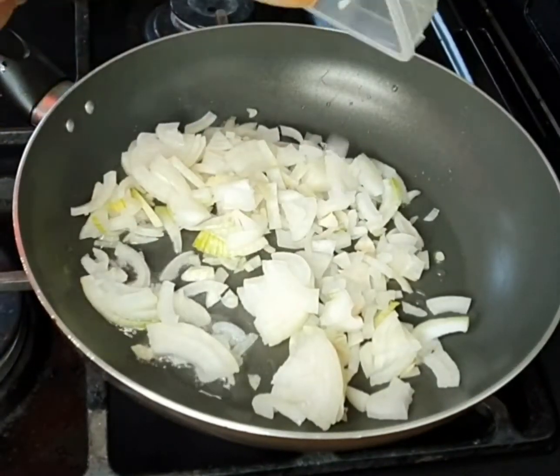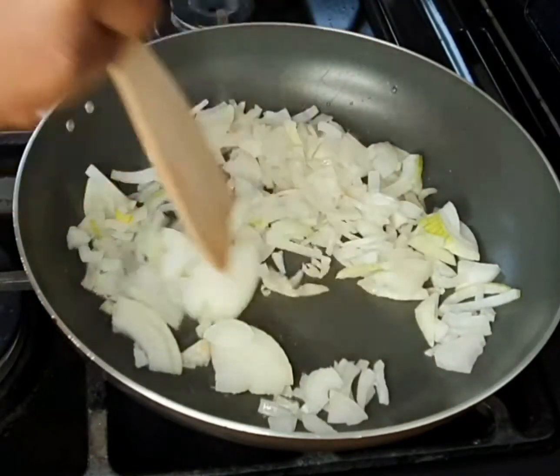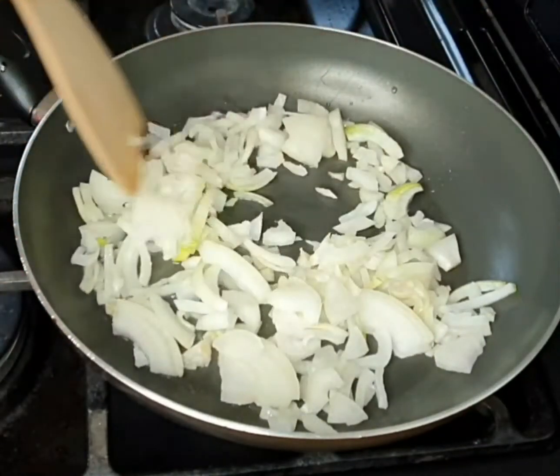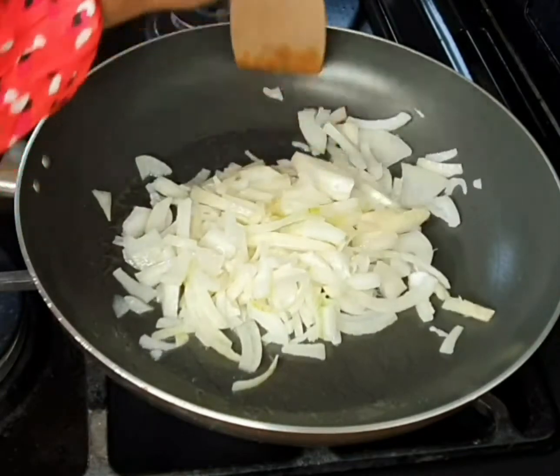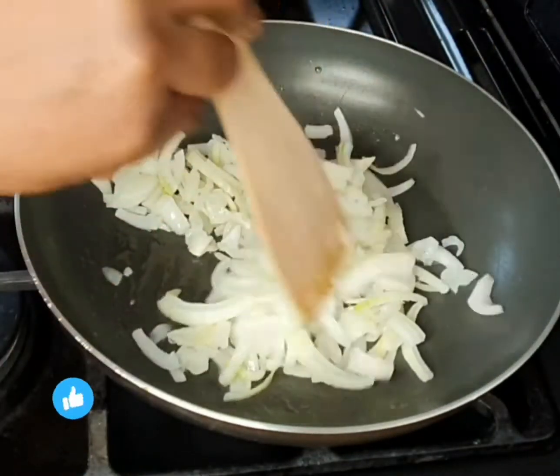Please like this video and also leave me a comment below. Let me know — would you consider making this for your family? Do you think they'll like it? I used just one tablespoon of oil here.